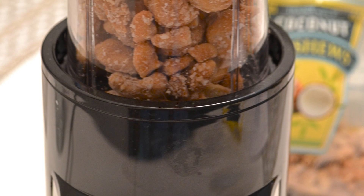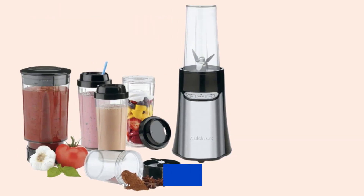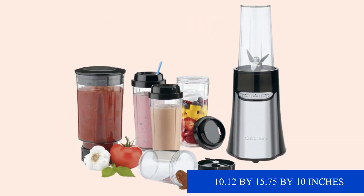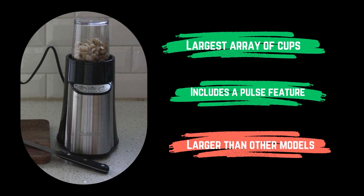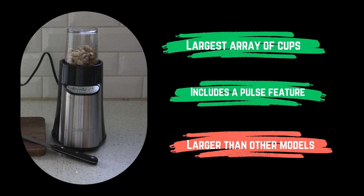While having various cups is helpful, take note that this also requires extra storage. The larger dimensions — 10.12 by 15.75 by 10 inches — mean a larger footprint on your counter or in your cabinet. Pros: largest array of cups, includes a pulse feature. Cons: larger than other models.